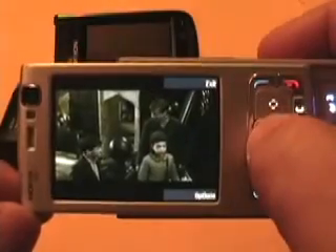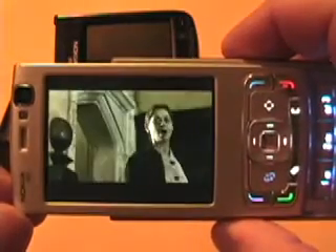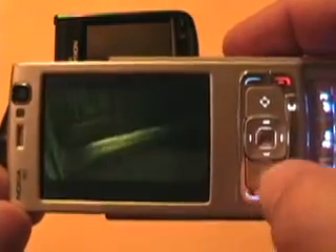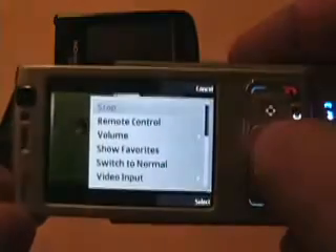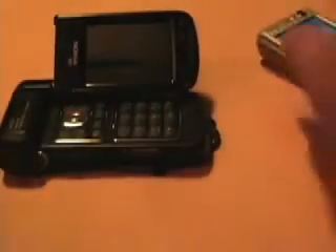Very fluid — very fluid playback on the N95. So let's go ahead and stop and exit out of there, and move on to the N93.